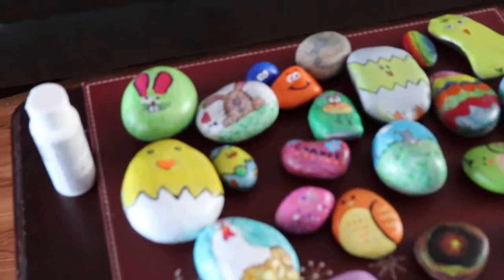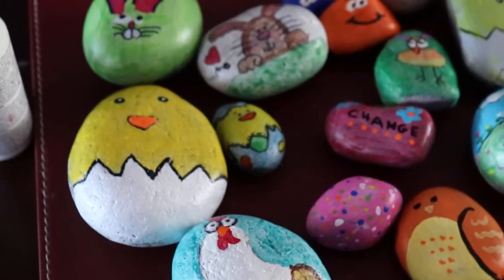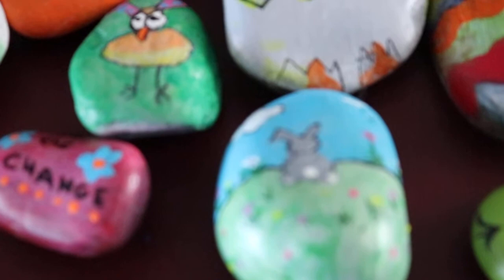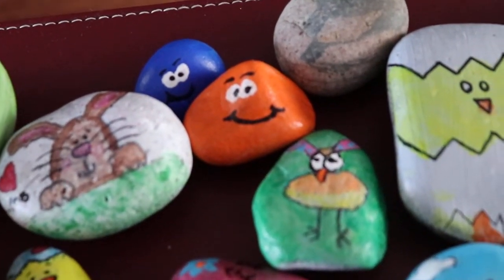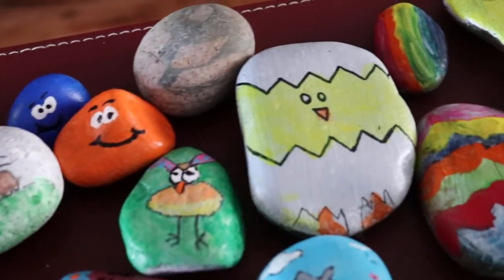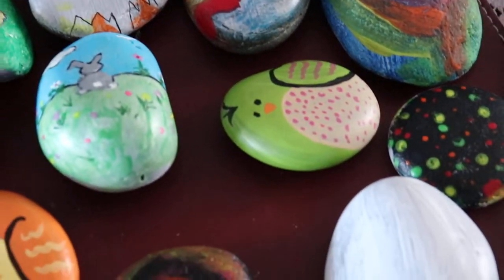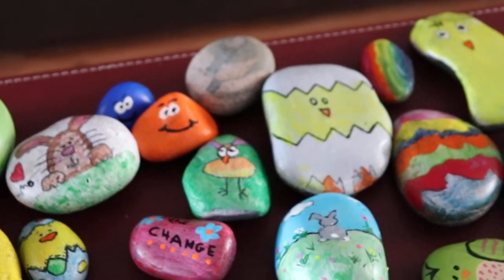Some other things I have done: a hen, a chicken, some pet rocks, birds. This is a little Easter bunny, a funny chicken, more Easter bunnies, a cracked egg. Some of the family members have done some chickens and colorful eggs, and we'll go out and put them along the trail way.